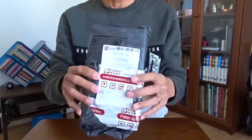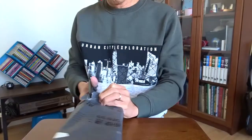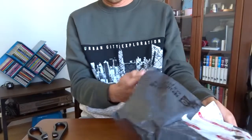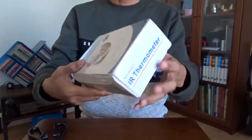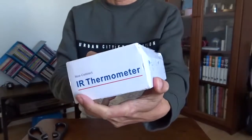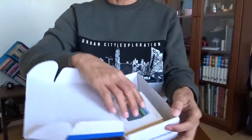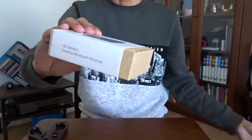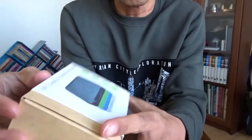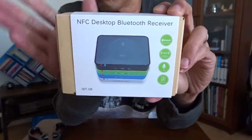Hi, today I want to show you this small puzzle from Taobao. What's that? It looks like a baby thermometer. Maybe just a box — oh, there's another box. Maybe it's too small to show. What does it say? NFC desktop Bluetooth receiver.